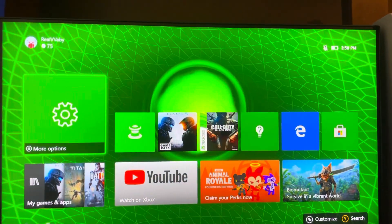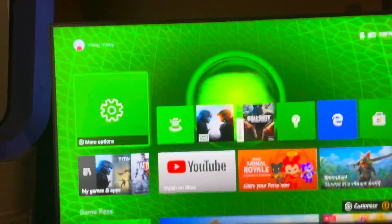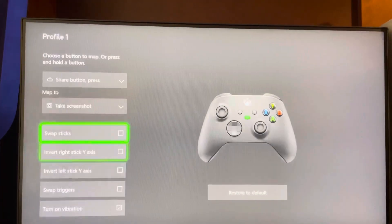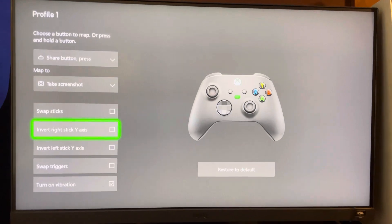What's up guys, it's your boy. In today's video I'm going to show you guys how to invert the right and left stick axis. Go to Settings, Controller Button Mapping, and you guys can invert them right here. We're going to switch tutorial and I'm out, peace.